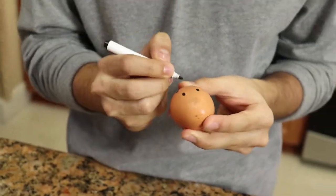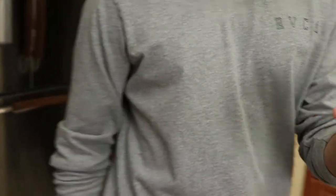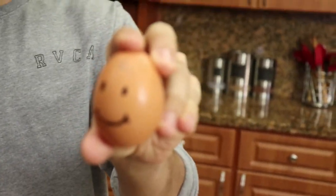You really have to look up a picture of a smiley face to draw a smiley face so I want to make it look good. Junk Food Cuisine always has quality content. Look how good that egg looks!